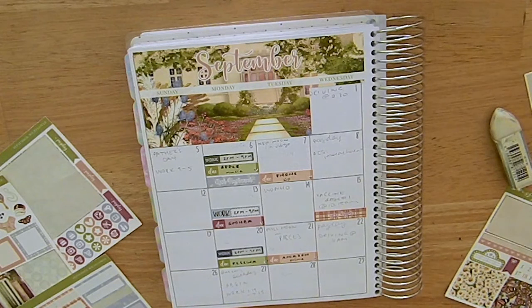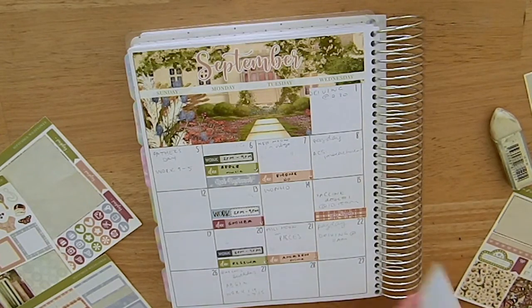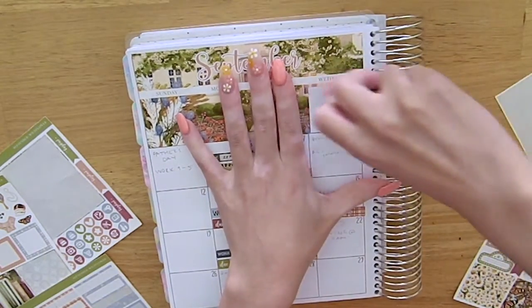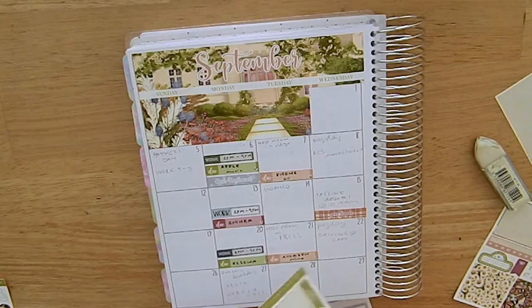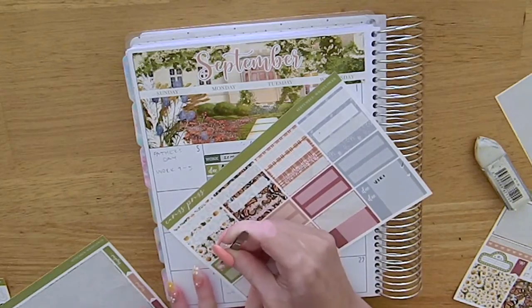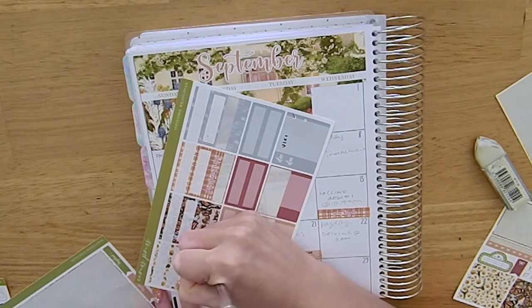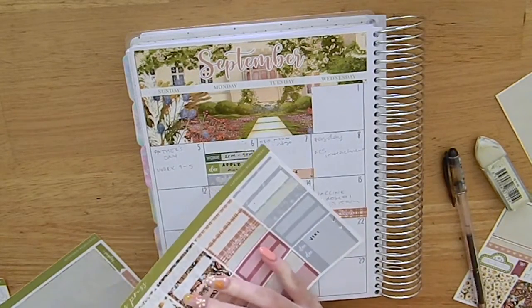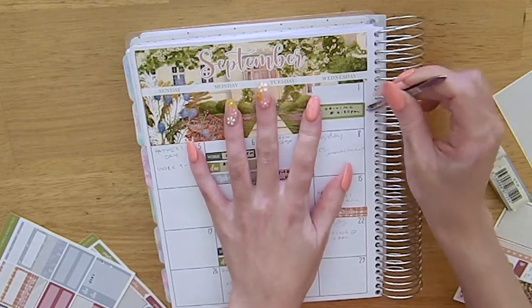Moving on to the day-by-day — on the first I had a driving lesson, so I marked that in with the car icon and label from the kit. I was trying to find a sticker and work out which colour I wanted to start with. The pen I filled the stickers with is the Uniball Signo in 0.7, and I wrote on the paper with the Pilot G2 in 0.38.